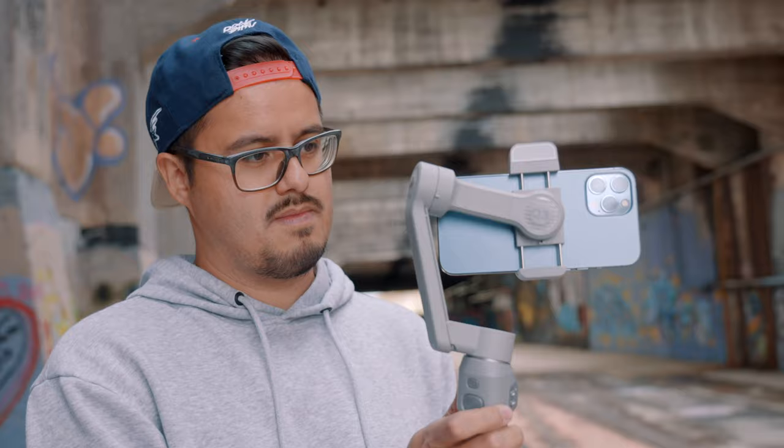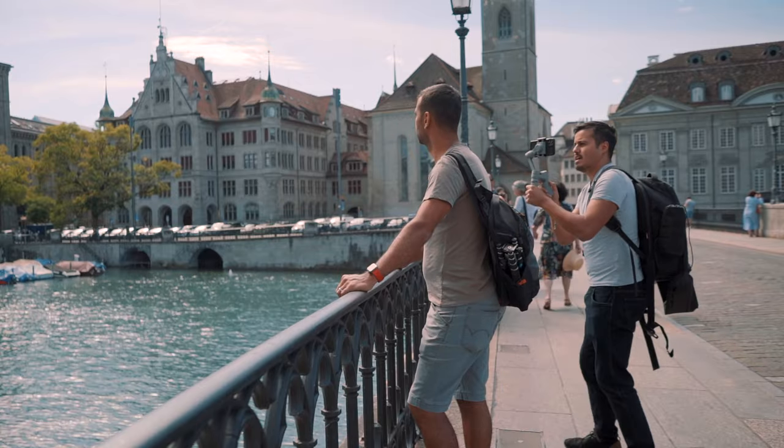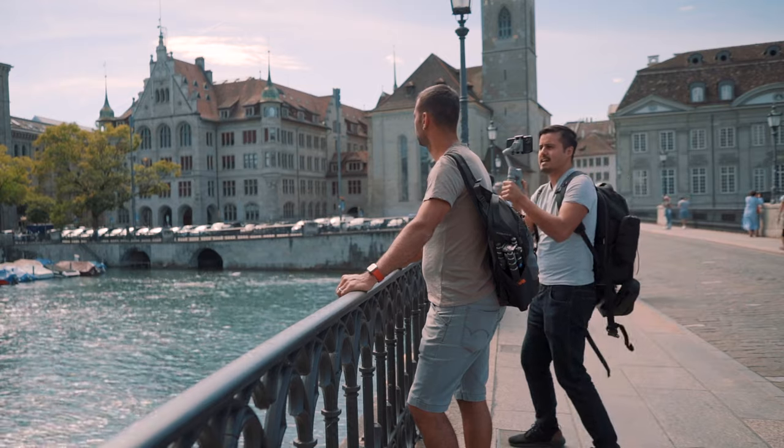Welcome back to another smartphone gimbal review. Finding the right gimbal is always difficult because there are so many out on the market. Each gimbal has its own unique feature, and it's up to me to help you find the right smartphone stabilizer so that you can get the shots you need. I have reviewed a ton of gimbals in the past — some of them I kept, some of them I sold. Maybe this new smartphone gimbal I'm about to introduce will replace one of the older ones.